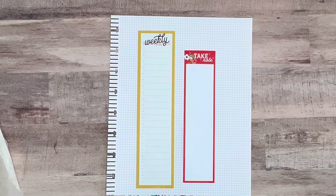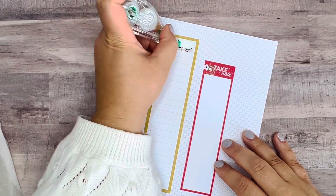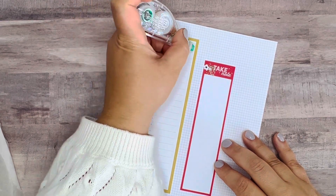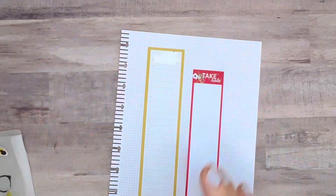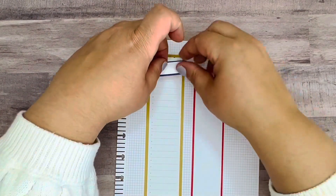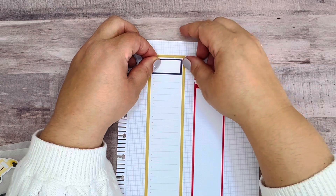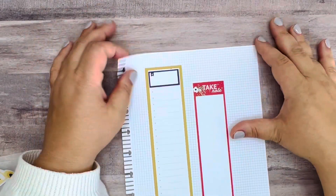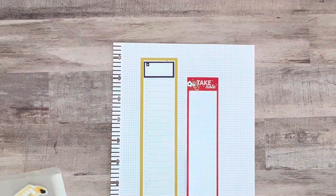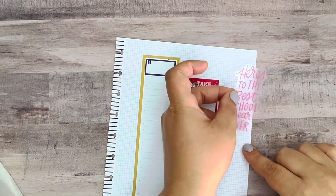I do want to white out that 'weekly to do' text just so I don't see that darker lettering under the box. I think I'm going to do the navy right over top of it, filling in.